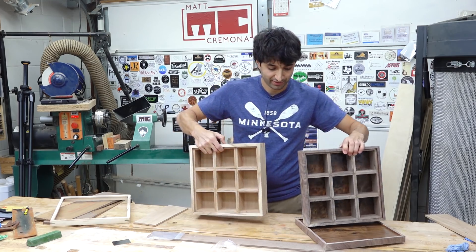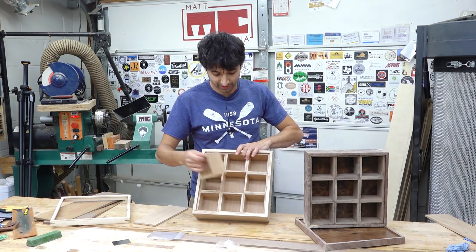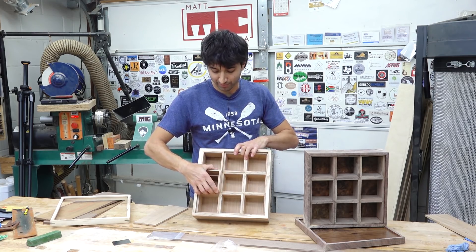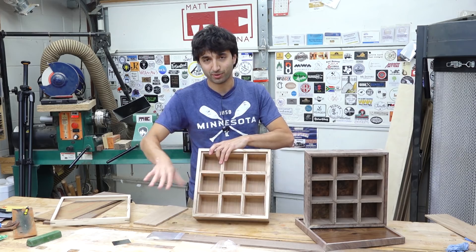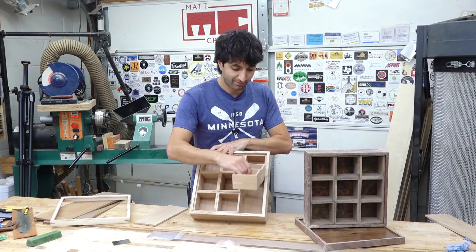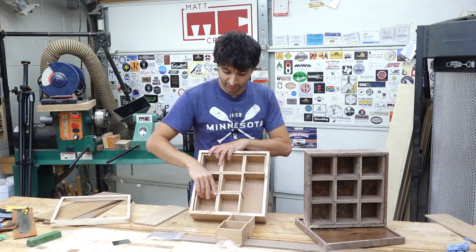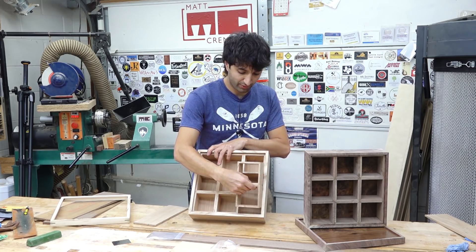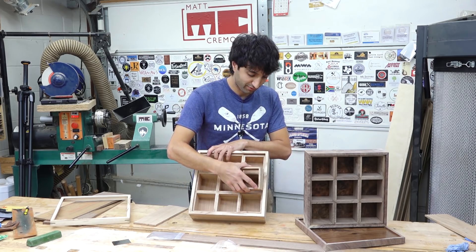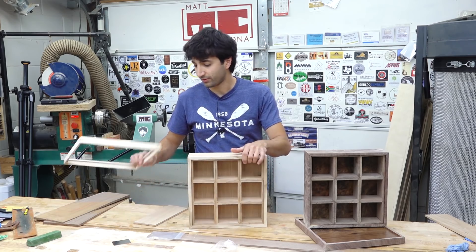These boxes have nine internal boxes, so you can store spices or teas or whatever you might have nine different varieties of. You can take the little boxes out and put them wherever you want — on a counter, leave them in here, or whatever. It's just boxes inside of boxes. The next thing is going to be to get the bottoms on there, and then it's going to be hardware and finish from here.